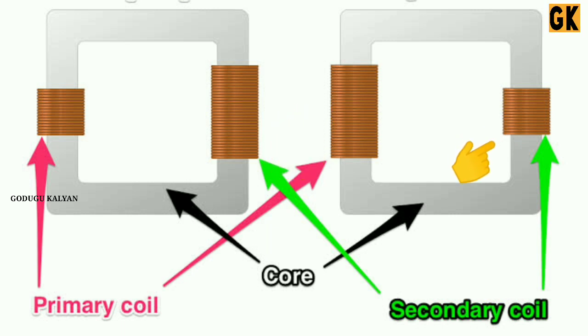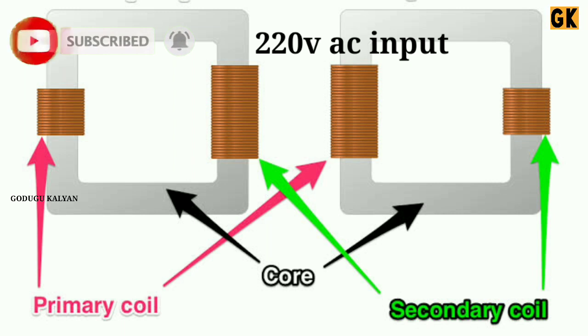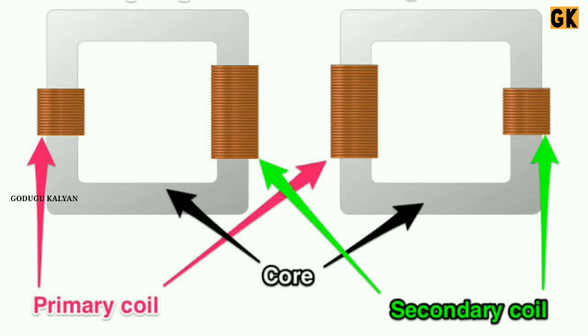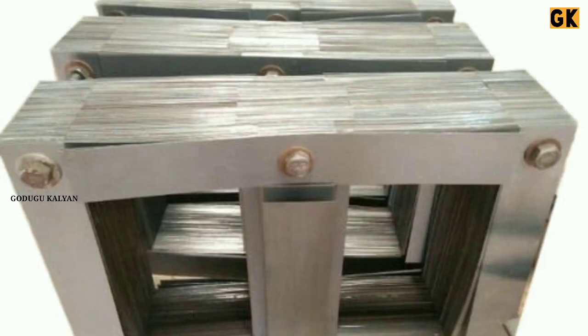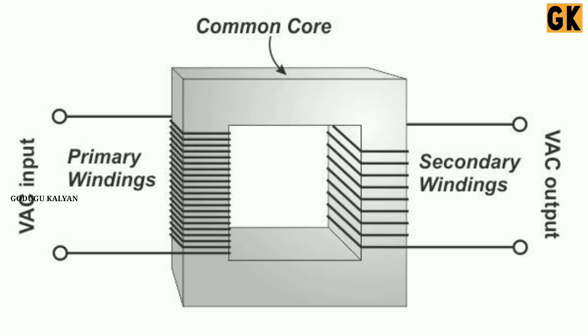Here in the primary winding we are going to apply 220 volts, and in the secondary winding we are also going to see the output power. The windings use copper wire, with insulation between the copper and the steel, and an iron core inside the transformer.